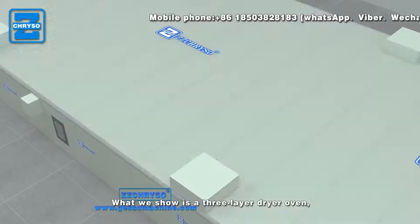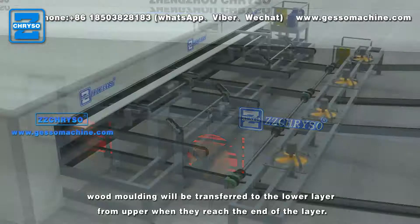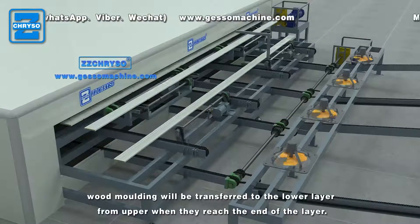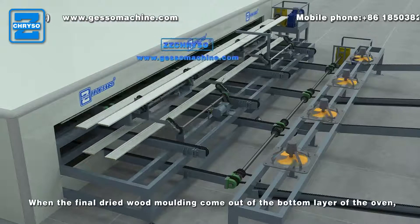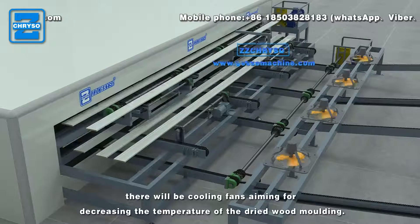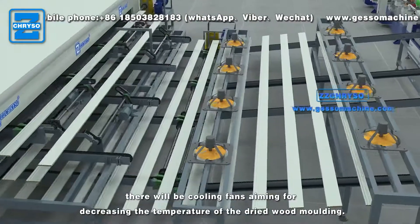What we show is the three-layer dryer oven. Wood molding will be transferred to the lower layer from upper when they reach the end of the layer. When the final dried wood molding comes out of the bottom layer of the oven, there will be cooling fans aiming for decreasing the temperature of the dried wood molding.